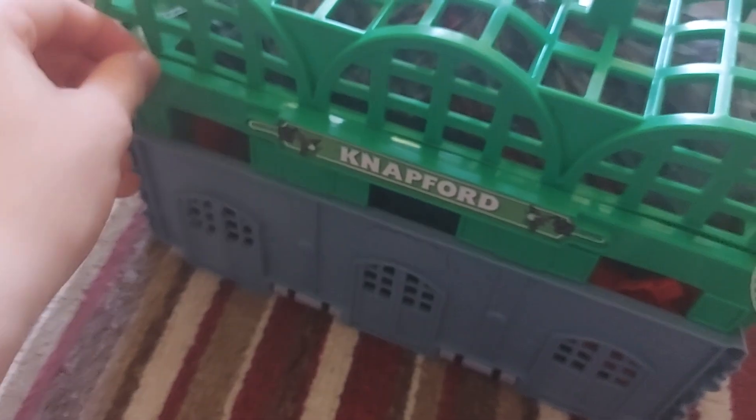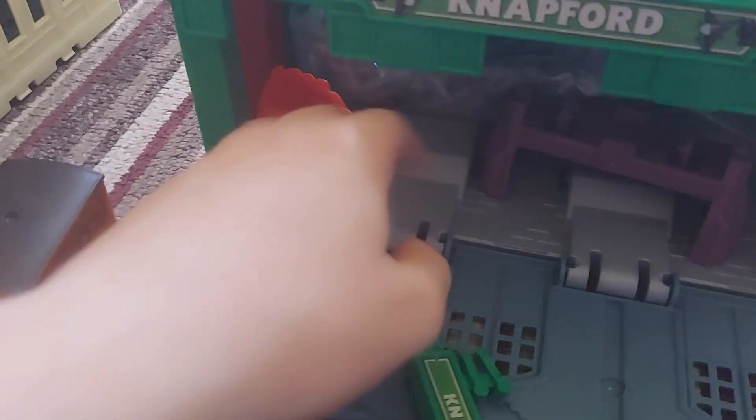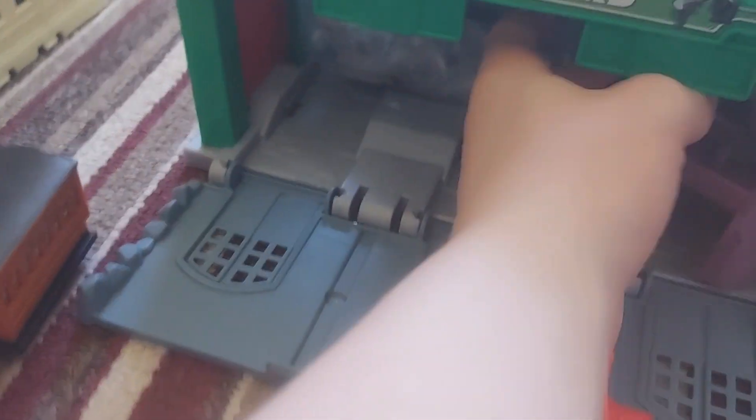All righty, so we got Thomas and the coach out. Here's the track that comes with it. I just really like that all the stuff was immediately shoved into the box — there we go.